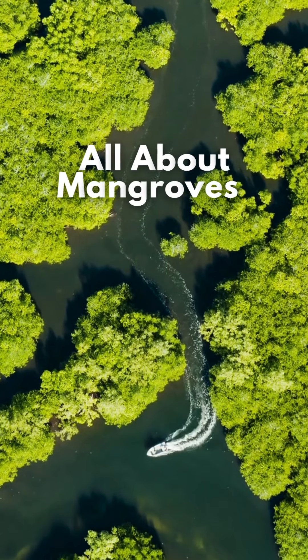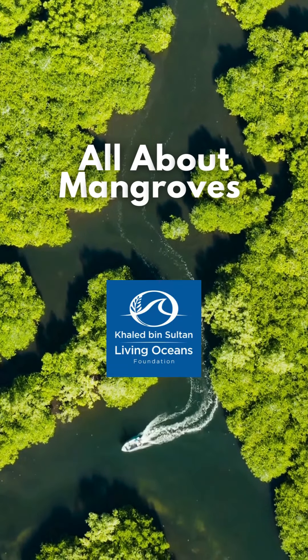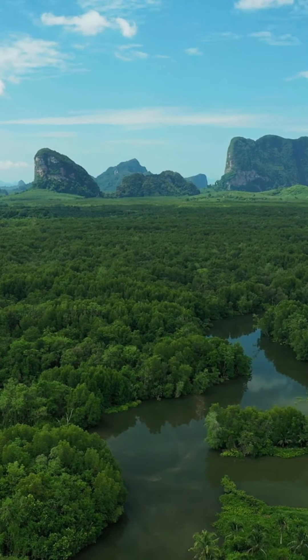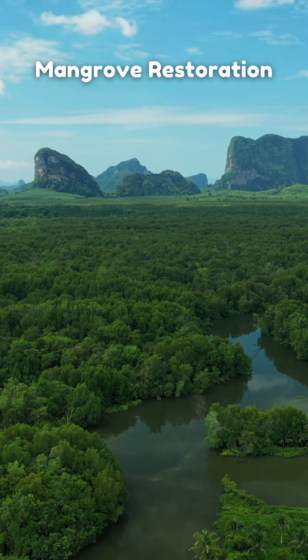Welcome to the All About Mangrove series, brought to you by the Living Oceans Foundation. On today's episode, we will talk about the importance of mangrove restoration.